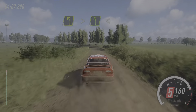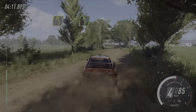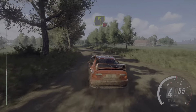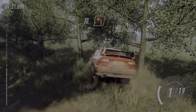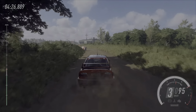Opens extra long of a crest, 160 over bumps. Four left, extra extra long, tightens, turn. Five left, opens, 80. Four left at bail, don't cut.